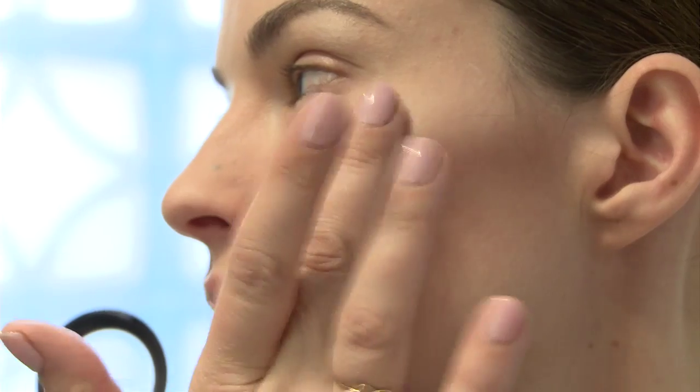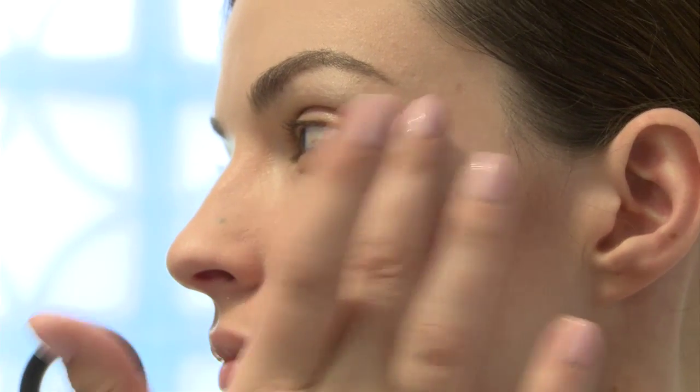I'm applying some cream base and with my finger I'm just going to pat it right on top of the cheekbone, so you see a real three-dimensional effect forming. The arched brow is essentially not something we're seeing anymore.